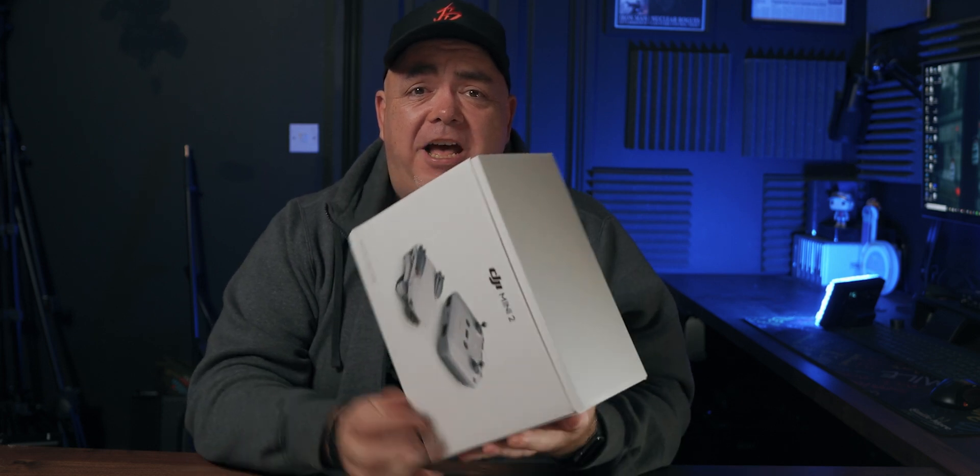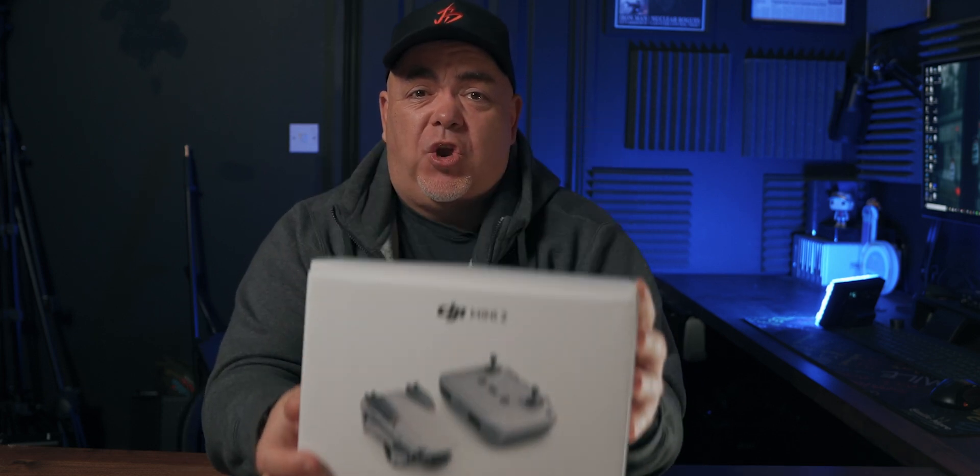Hey guys, what's going on? Today, the DJI Mavic Mini 2. How does it compare to even the original Mavic, and is this tiny little drone actually worth your money? Let's find out.